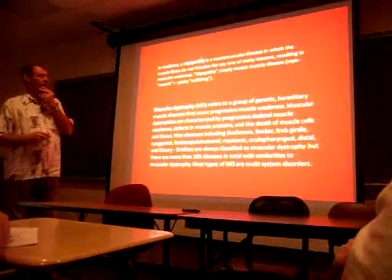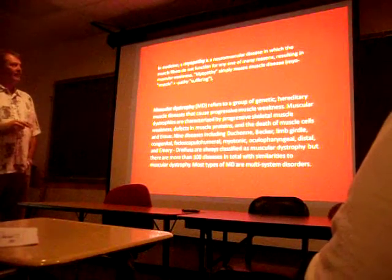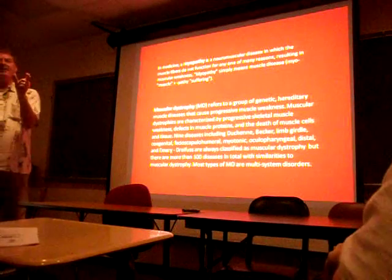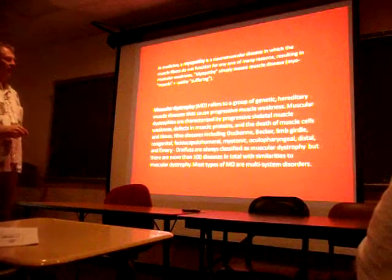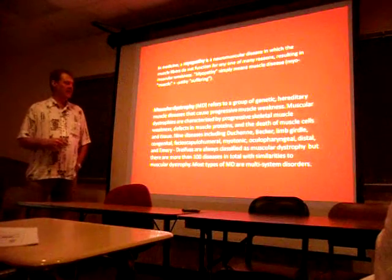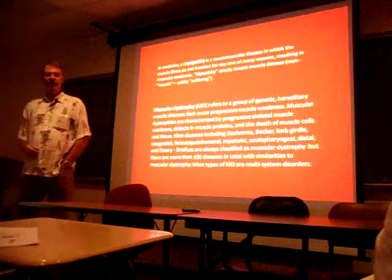Two terms to be familiar with: myopathy - anytime you see 'bio' or 'sarco' you're talking about muscles, and 'pathy' means suffering or pain, from pathology. Dystrophy is a special kind of myopathy referring to these genetic disorders. Myopathy is any muscular disease where muscles are affected. The most common dystrophy you're familiar with is Duchenne's. All those proteins that affect the muscle membrane, the sarcomere, or the neuromuscular junction - any of those things can go wrong if you screw up one of the genes that makes that protein, which is why there are a couple hundred known diseases.